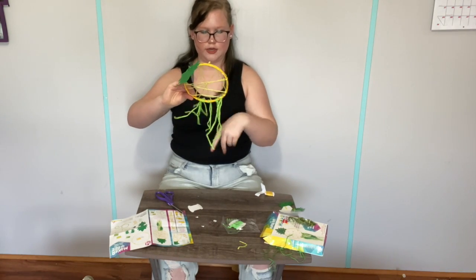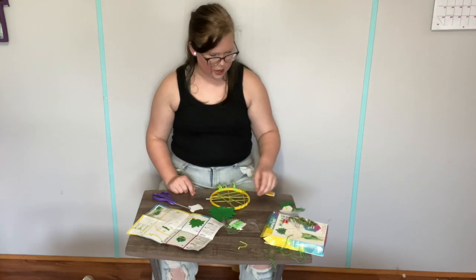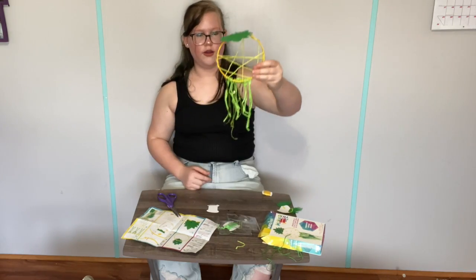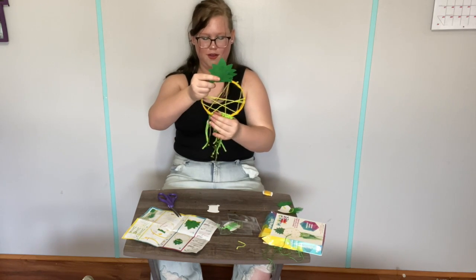All right, this is all the green string we had. Looks like a jellyfish. Now we put the sequins thread on there. The sequins was by far the hardest part of this whole thing.